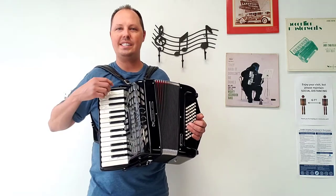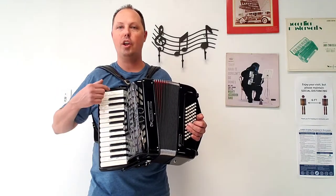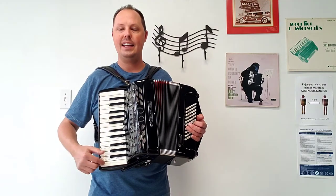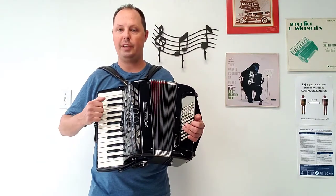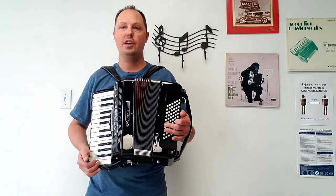There are 26 treble keys measuring in at a 12 and 7/8 inch keyboard from a low B to a high C, and these are full size treble keys. There are 60 bass buttons from diminished through counter bass.